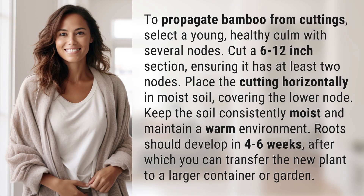To propagate bamboo from cuttings, select a young healthy culm with several nodes. Cut a 6 to 12 inch section ensuring it has at least two nodes, then place the cutting horizontally in moist soil.